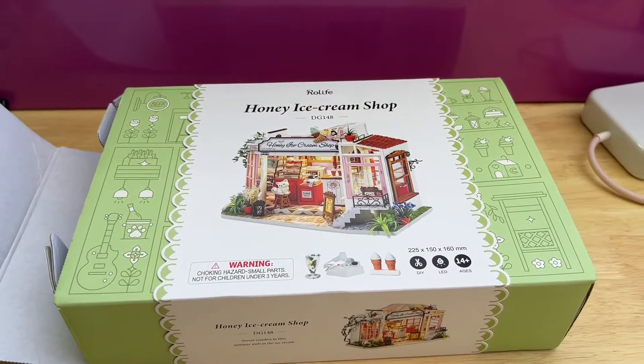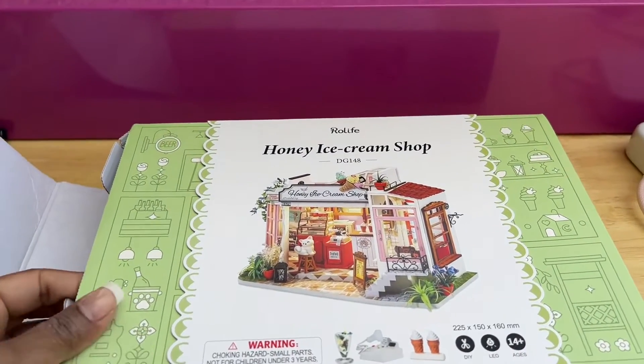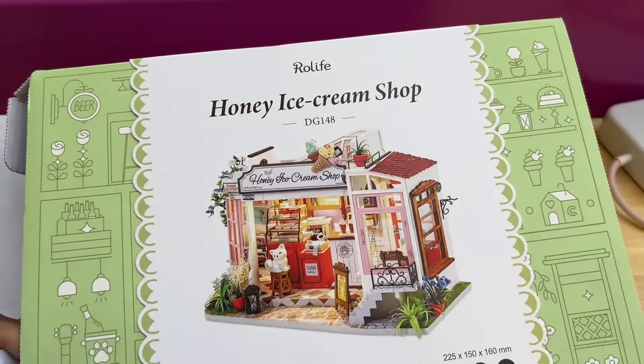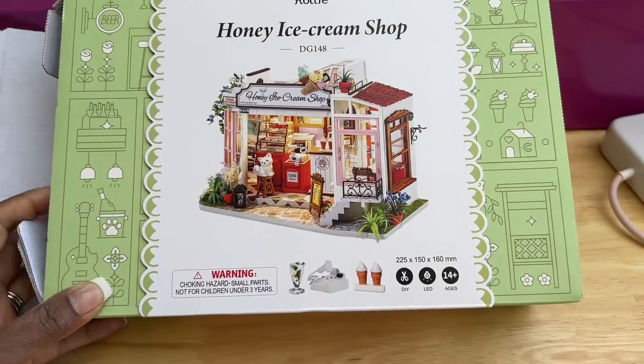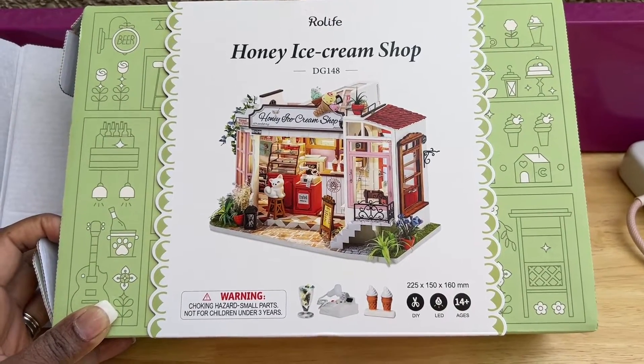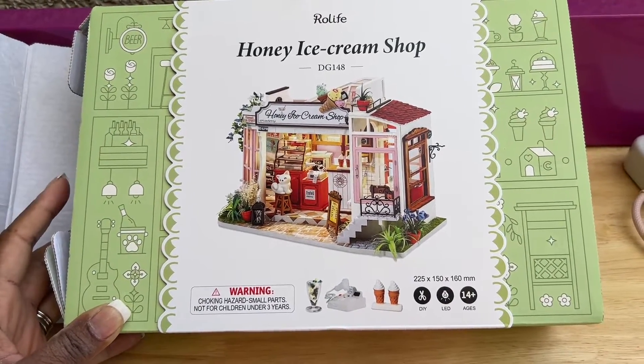Good morning, hi everyone, it's Marguerite Ashton. I got this from my daughter — she bought this for me for Christmas. This is a miniature and I wanted to show you this. I just opened this side right here, but other than that, this is the first time I'm even pulling anything out of it.